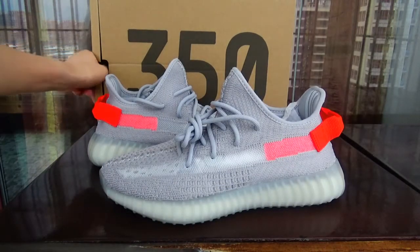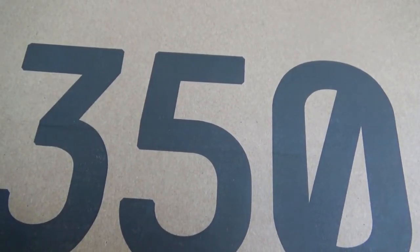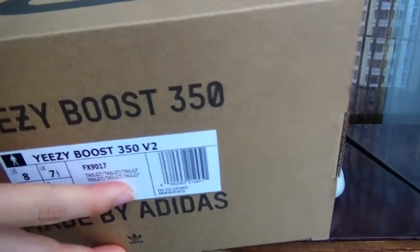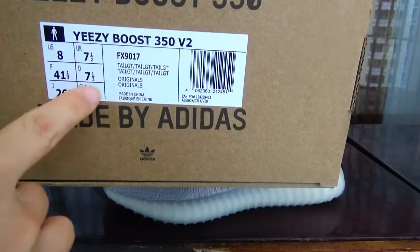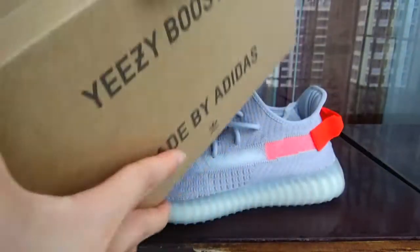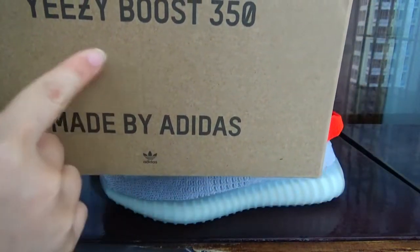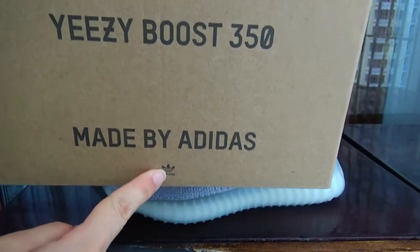Let's check the bottom of the box. This is the number 350. This size is the boost print. This size is the size information. You can see the EZL Boost 350 and the Adidas logo.